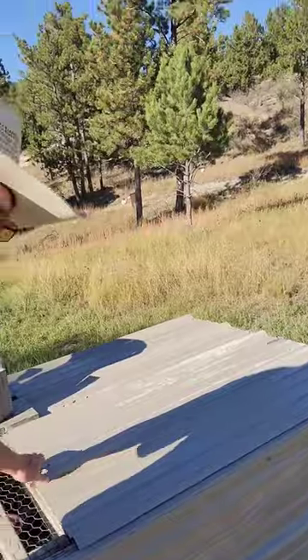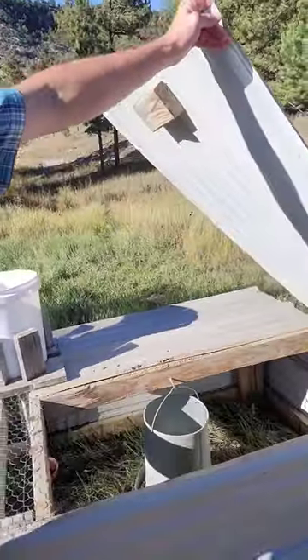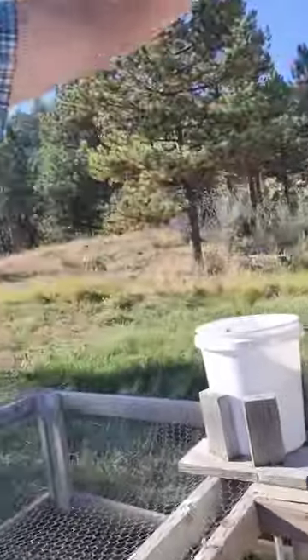Right here is the latch to open it up. And if we take a look in here, there's a feeder right there and the water down there. Everything is hanging, so when I go to pull this it moves with the cage. I don't have to move the feeder and the water every time I move the chicken tractor.